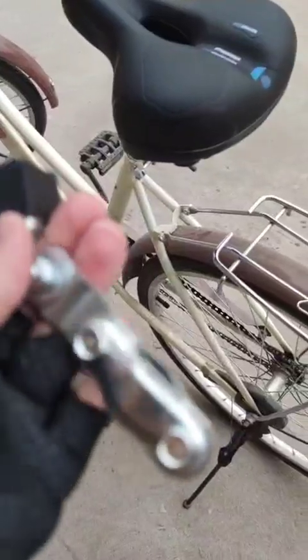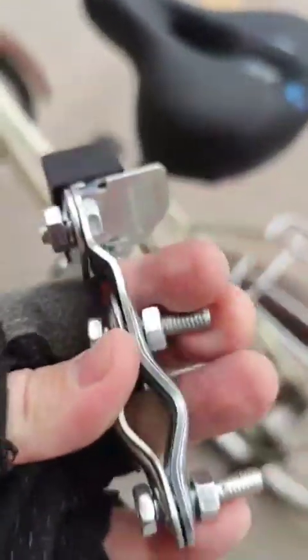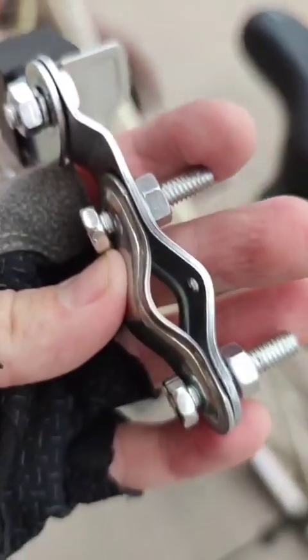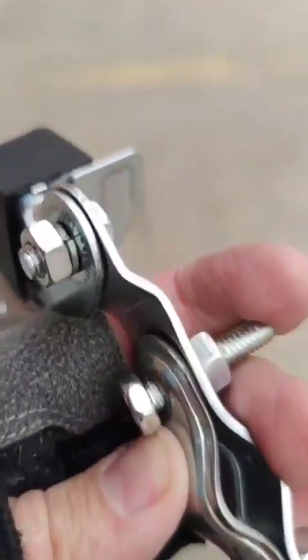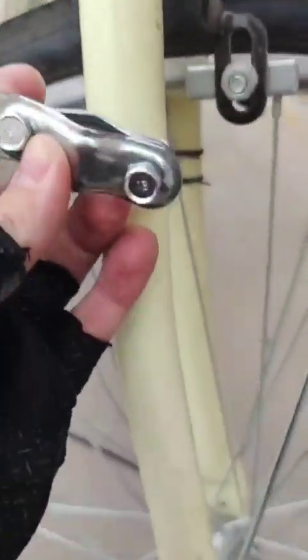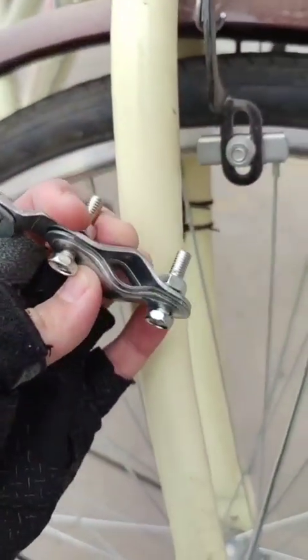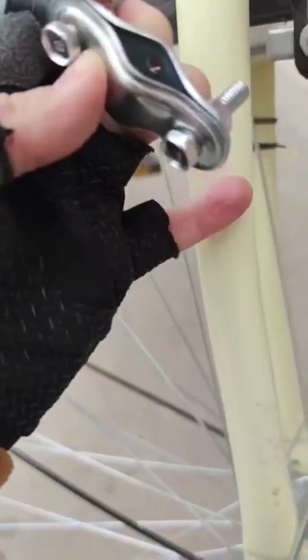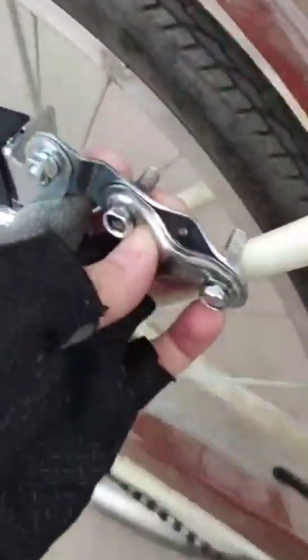As you can see, they give me this kind of braces. The hole is quite small, and usually the dynamo is attached to the front wheel somewhere here. But it would be a problem in my case because the braces are too small — it will not fit here, as this fork is too fat. So I decided to attach it to the back.